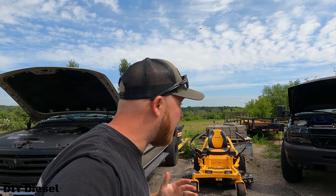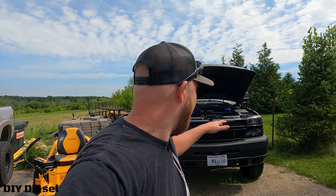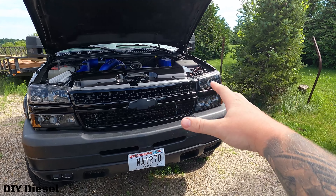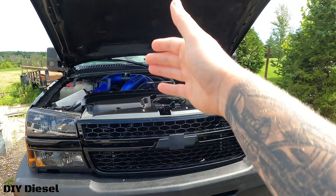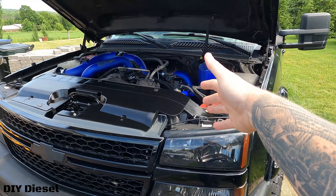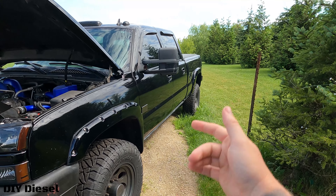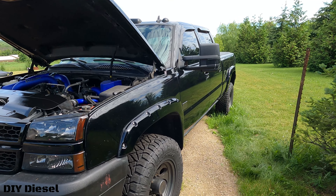Welcome back to the channel. Today we're dealing with a little bit of an issue with the black LBZ — that's why it's been sitting. I've got a lot of things I want to start tackling on this truck, but unfortunately it's dead. We're going to be taking out the batteries. They are completely dead, about six or seven years old. This truck has died four or five times now. I need to get it going because the bed is full of cardboard I've got to take to the dump.